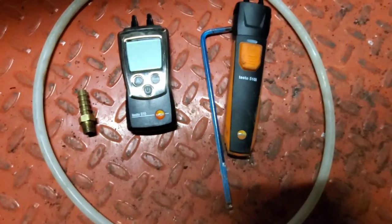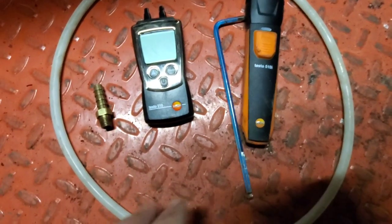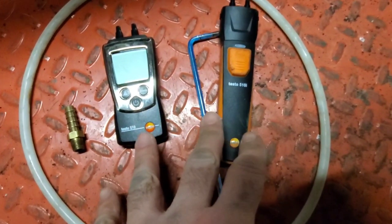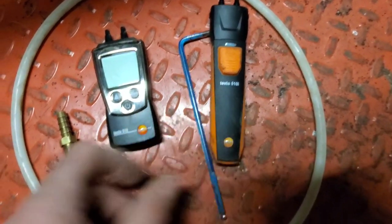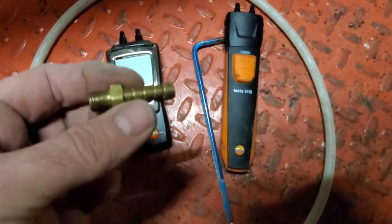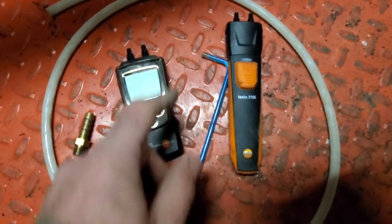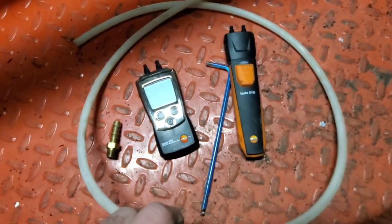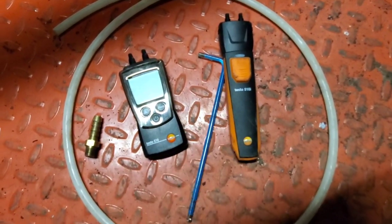We're gonna check gas manifold pressure today on a unit heater. I'm gonna show you how to do that step by step. We're gonna do it on a couple of different manometers. I have a Testo 510 and a Testo 510i. A couple things we're gonna need here is a barbed fitting, a 3/16 Allen key, and some tubing to connect from the barbed fitting to the manometers.